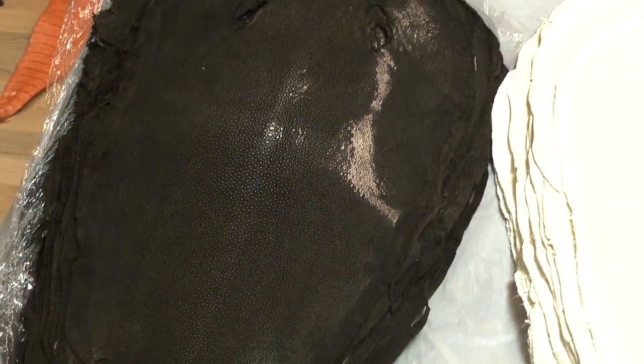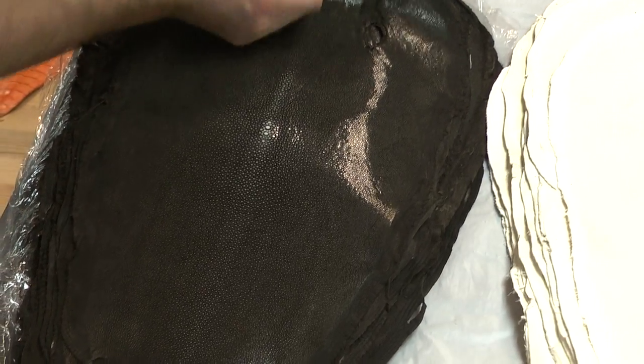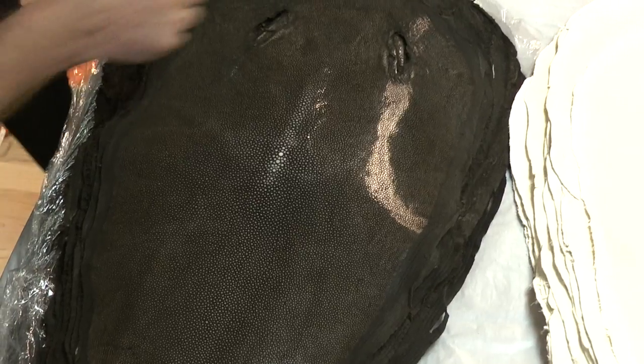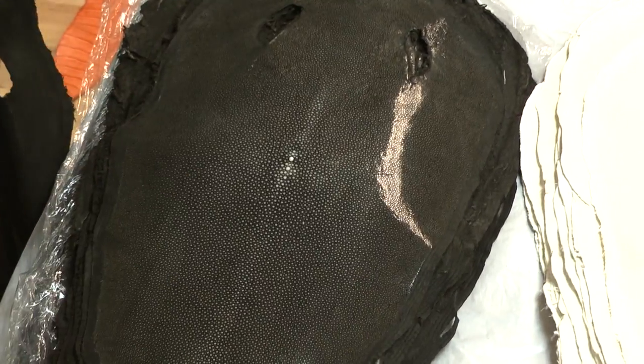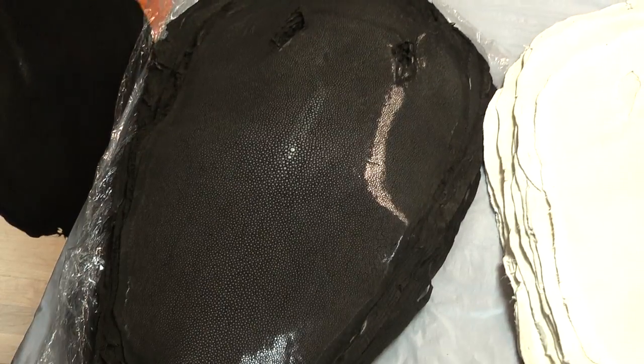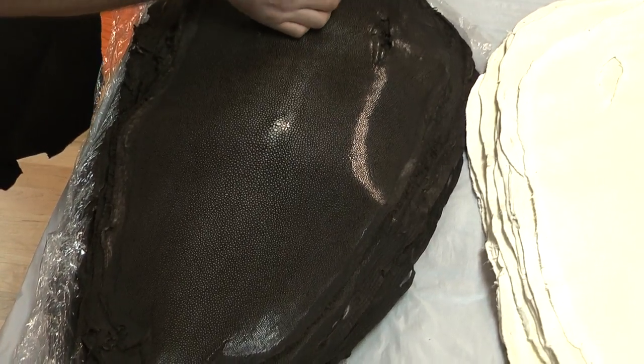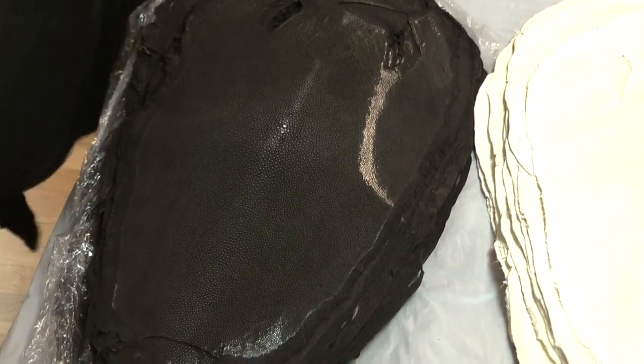Tim, if you would, please peel those brown ones off. Let's go through about 10 of them. So no two skins are ever going to be the same.